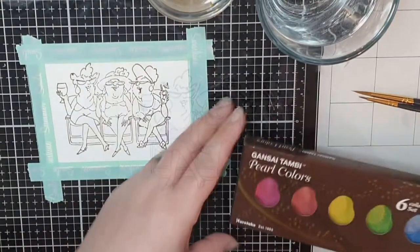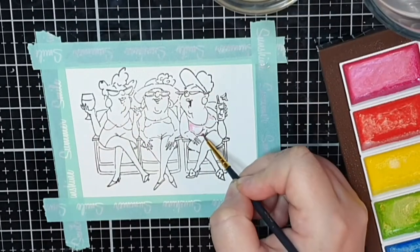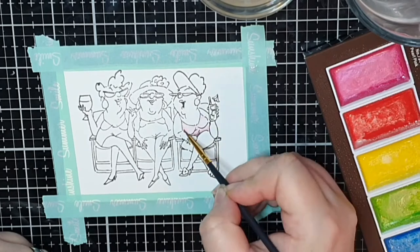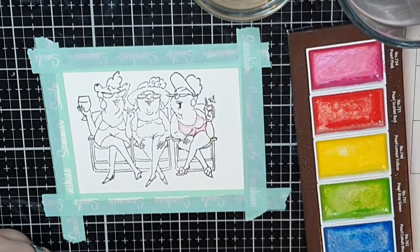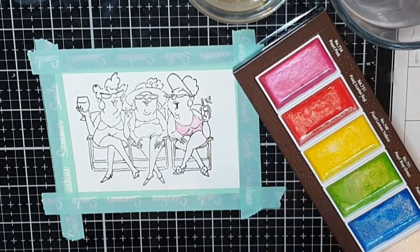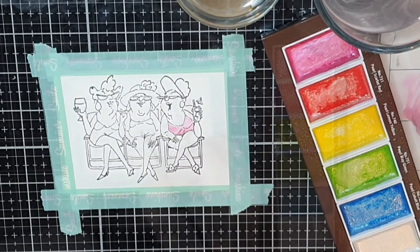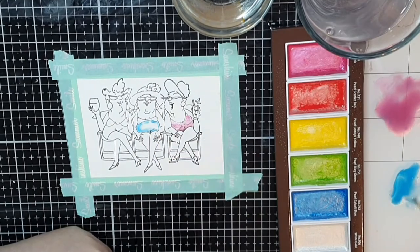And here is when I run into trouble — my camera ran out of battery and I didn't notice. So here we have the second set of ladies, and I chose to colour their outfits with my palette of Gansai Tambi pearl colours, which have a lot of shimmer to them.